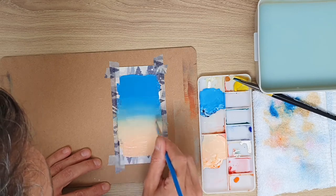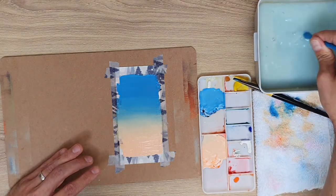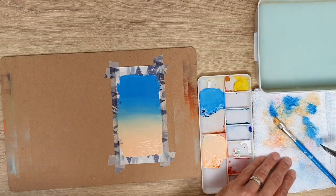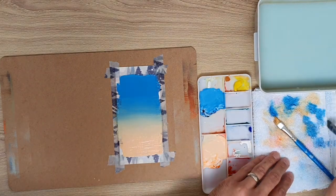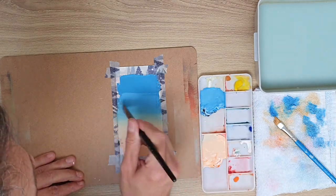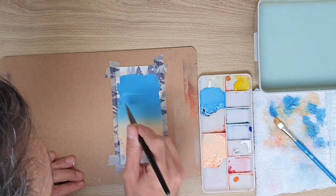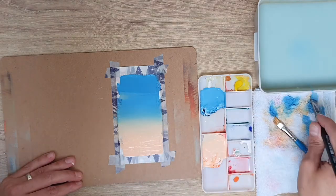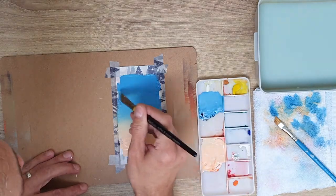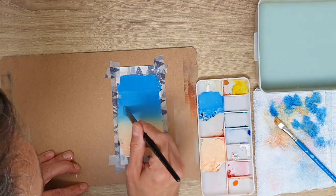Some brush marks are actually quite nice sometimes in your pictures, and I like leaving some of them in. I give my brush another wash off, move back to the blue, and pull that one down a bit more. You can keep practising this on multiple bits of paper with different colours and really see what works well together — especially if you want to paint a sunset. It's really effective. You can also see how much paint I'm using, so putting that initial amount of colour down is really helpful.